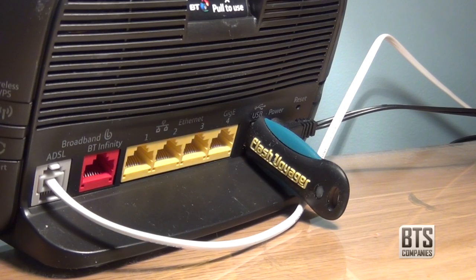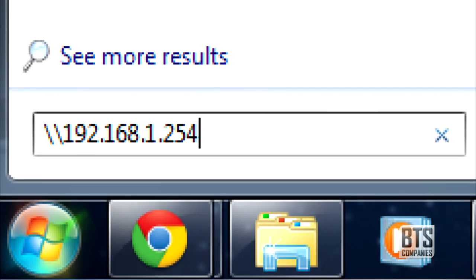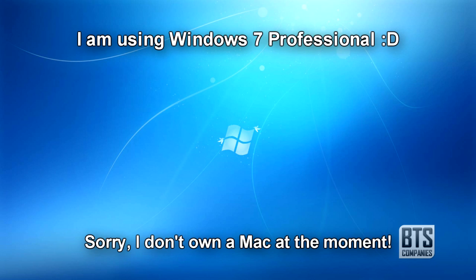Next, make your way to your PC. The easiest way to access the USB device is to type backslash backslash 192.168.1.254 into the Start menu search box if you're using Vista or 7, or into Run if you're using XP. Don't worry if you didn't catch all those numbers — I'll jot them in the description as well.